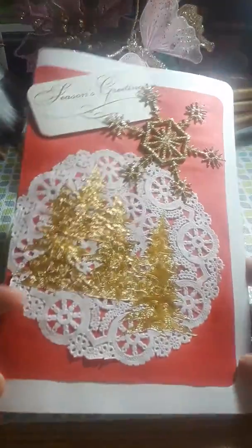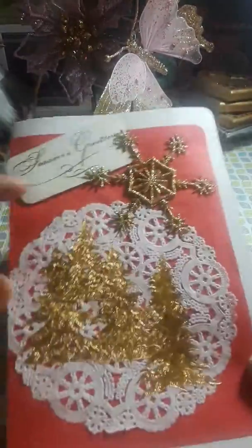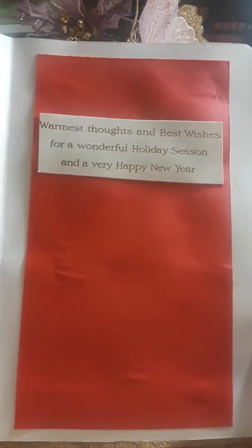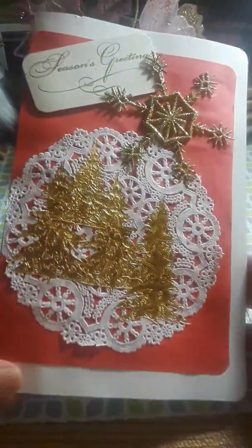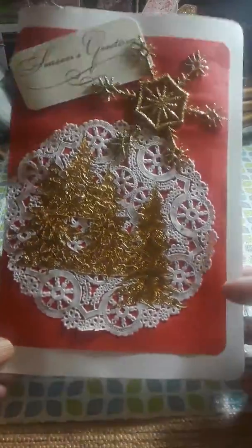My first card is this one here. In one of my previous hauls, I went to the thrift store and picked up these snowflakes in a bag, and these are some of my die cuts I used. This here is from an old card that I recycled — just making use of what I have. And then this one here I cut out from an old card. 'Warm thoughts and blessed wishes for a wonderful holiday season and a very happy new year.' I think it came out really cute. I don't want to go out and buy dies when I have things I can use here to make a nice card.